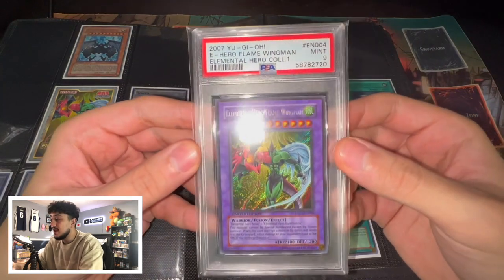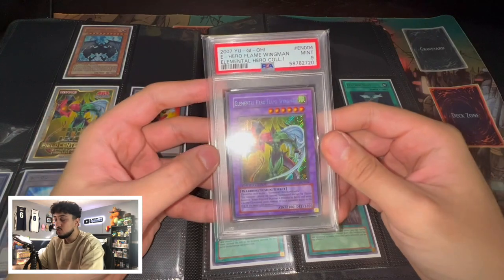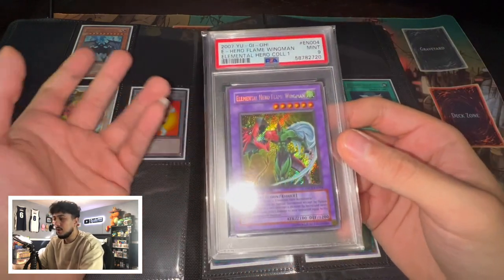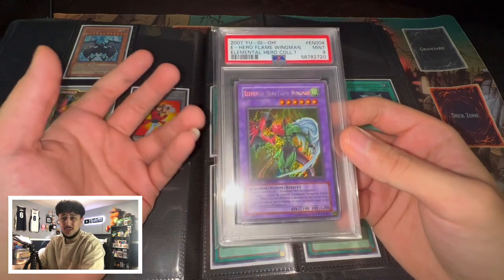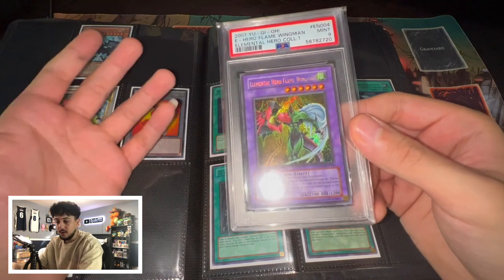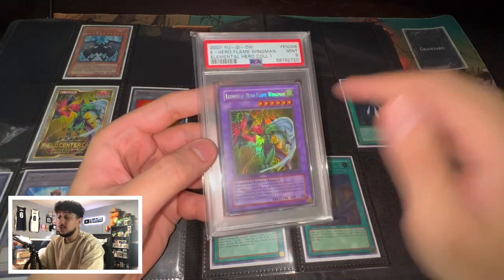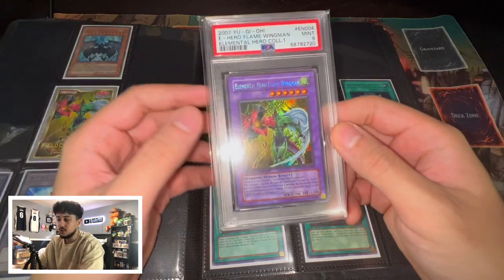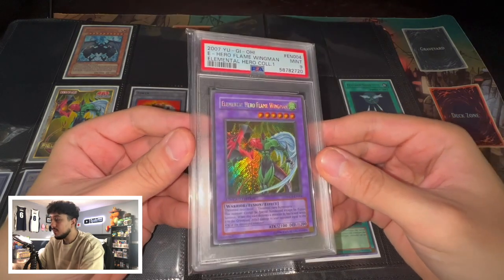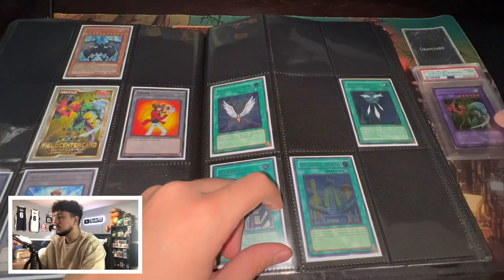Speaking of Flame Wingman, I'm going to show you guys something that's not in the binder — it's a PSA 9 EHC1 Elemental Hero Flame Wingman. I'm not into the PSA graded game too much just yet, but this card is absolutely beautiful. I saw it come up and it went for pretty cheap. I bought it from someone who I think was a Pokemon guy and didn't know the values of the Yu-Gi-Oh stuff, so I got a great deal. He actually had a couple more but unfortunately when I messaged him the other ones were sold.